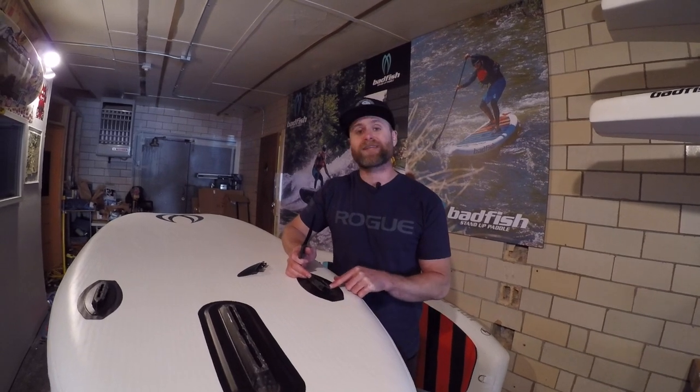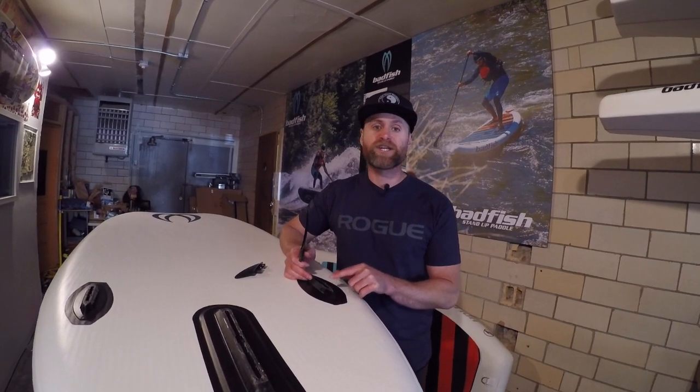The River Shred comes with the click fin side bite boxes, which are a great addition to the board. They allow you to customize the fin setup on your board. You can run this board finless, you can run it with tri-fin for better tracking and surfing, or you can just run the center fin. But we need to make sure you know how to work the click fin boxes.